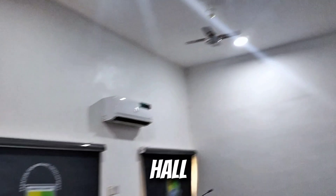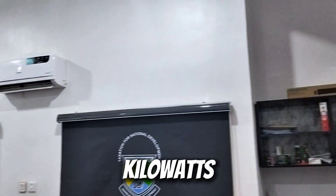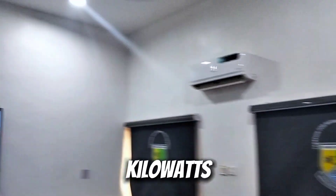I don't know why this one fan is not on. We have some lighting points. Everything in this hall will be working from the 6 kilowatt inverter with a 5 kilowatt hour lithium battery.